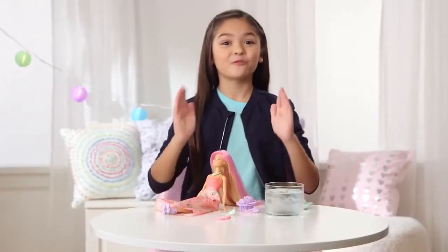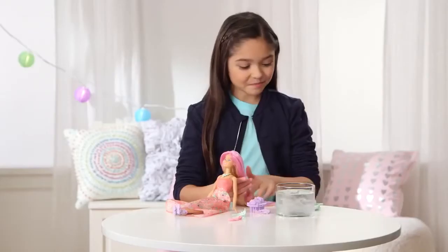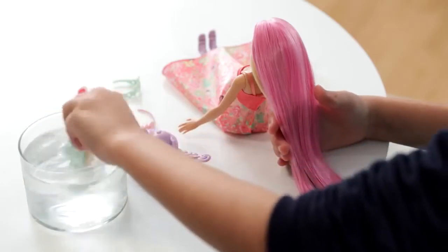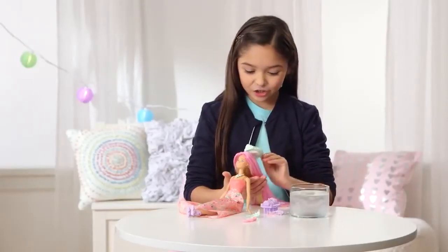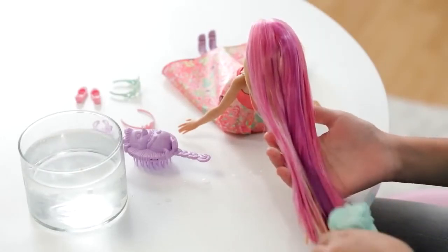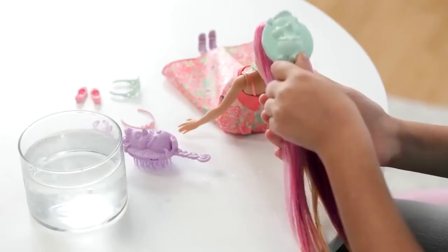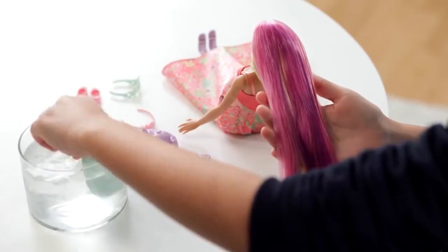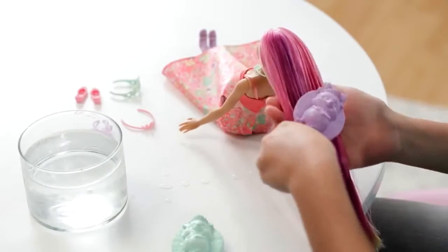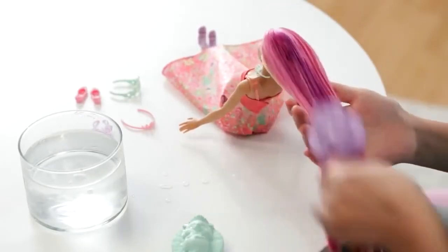OK, this is the final step. You'll need icy cold water and the sponge. You're going to get the sponge and put it in the icy cold water, and then you're going to put it on her hair. Oh my goodness, it changed purple. That is super cool. Whoa. I'm going to add more water because I want the purple to be darker. It's totally a different look. It just changed, like magic hair.